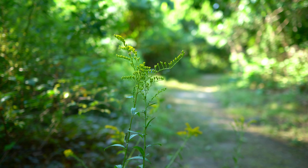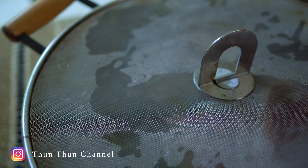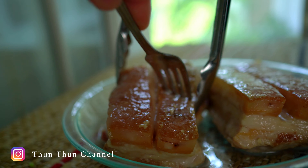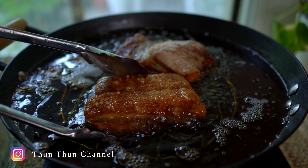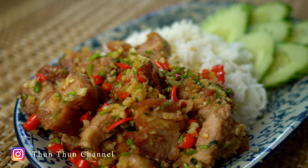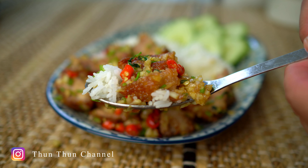You guys welcome back. Today I'll be making crispy pork belly stir-fried with loads of aromatics called Mukraw Kua Prikatiem. It's both crispy and succulent and full of savoriness and fragrance. Let's get started.